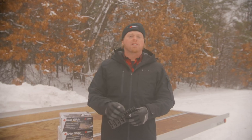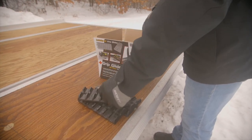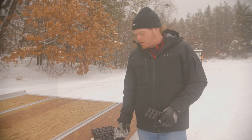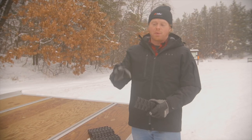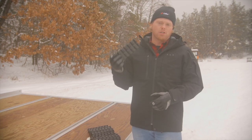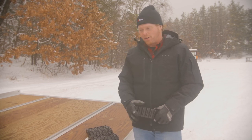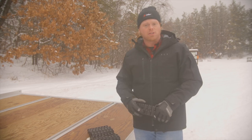Now that we've covered the features, benefits, and product specs, let's get this stuff out of the box and get the installation started. We have everything out of the box for one of these kits — stainless steel hardware for installation and 16 individual Grip Glide pieces. We have three kits for this installation today. This product is recommended for spacing at about 8 to 10 inches, and because of the dimensions of this trailer, we're going to space them at about 9 inches on center. We're going to get some of these things rough laid out and then start screwing them into the trailer.